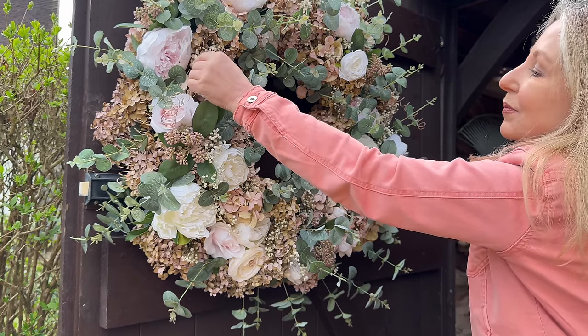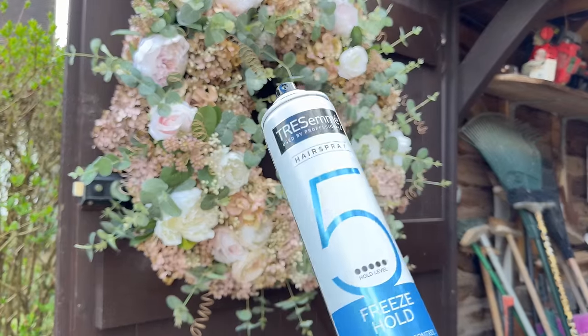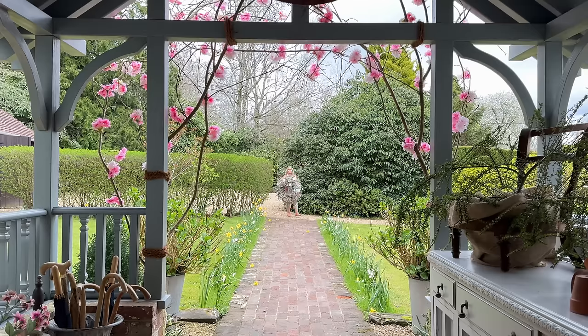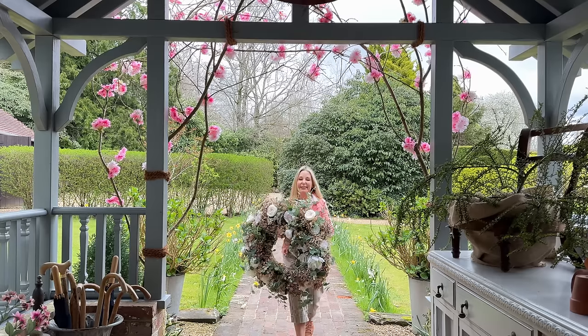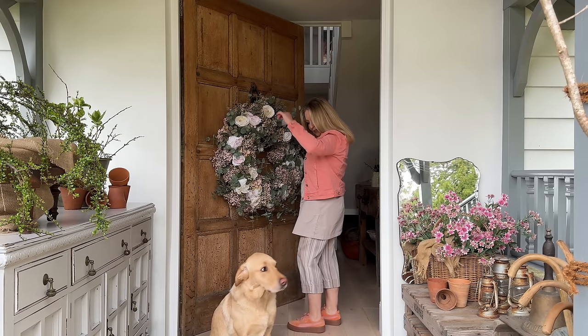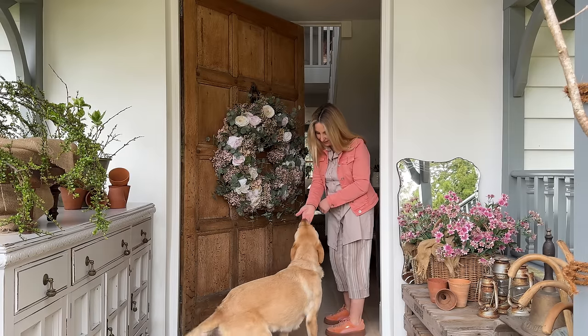Just one final thing to do and that is to help reduce the shedding by using hairspray. Just making sure all those hydrangea heads are coated with a good blast of hairspray will massively reduce the shedding. And here's Bertie finally putting in an appearance - typical, shows up when the job's almost done and claims credit.